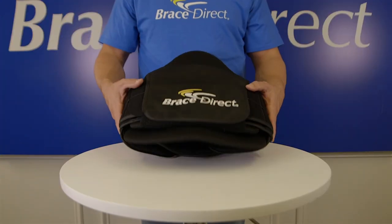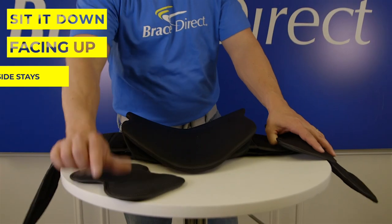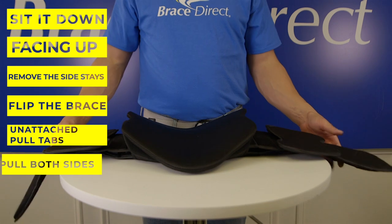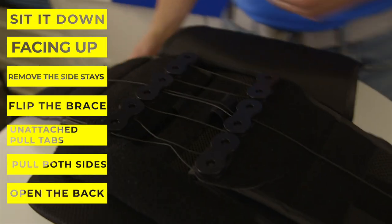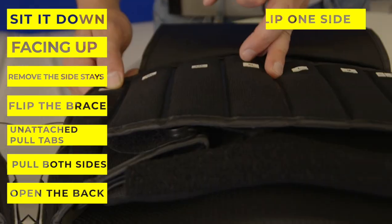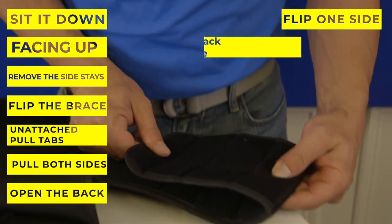To fit this brace, set it down facing up and remove the side stays. Flip the brace over and unattach the pull tabs from the body of the brace and pull both sides. Open the back by pulling the bottom velcro loose, exposing the pulley system. Flip one side of the belt over showing you the size guide, then close the back of the brace.